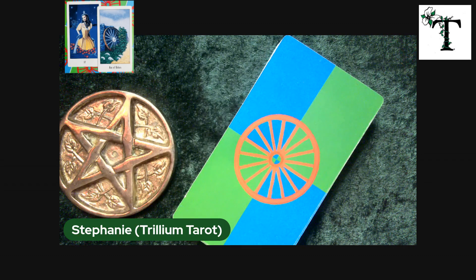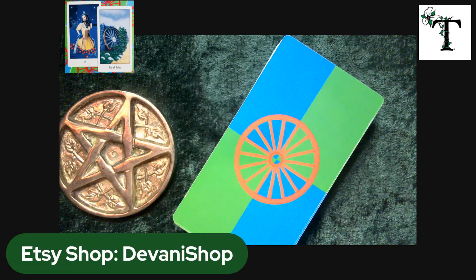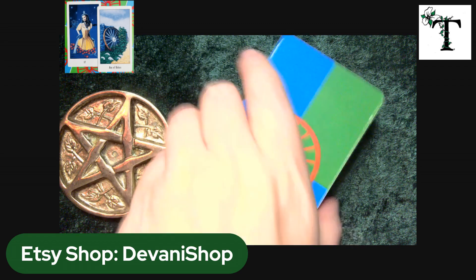This deck that we are going to flip through is the Buckland Romani Tarot deck, and it is one that I ordered from my favorite Ukrainian Etsy shop. I'm sharing it on the screen — Uliana at Davani Shop is a really sweet person to work with. She is based in Ukraine, so I strongly encourage people to support the people who are actually physically there in the middle of dealing with the war and the winter. Visit her website — there are a bit over a hundred decks, the majority are tarot, with some oracle decks and lenormand decks as well.